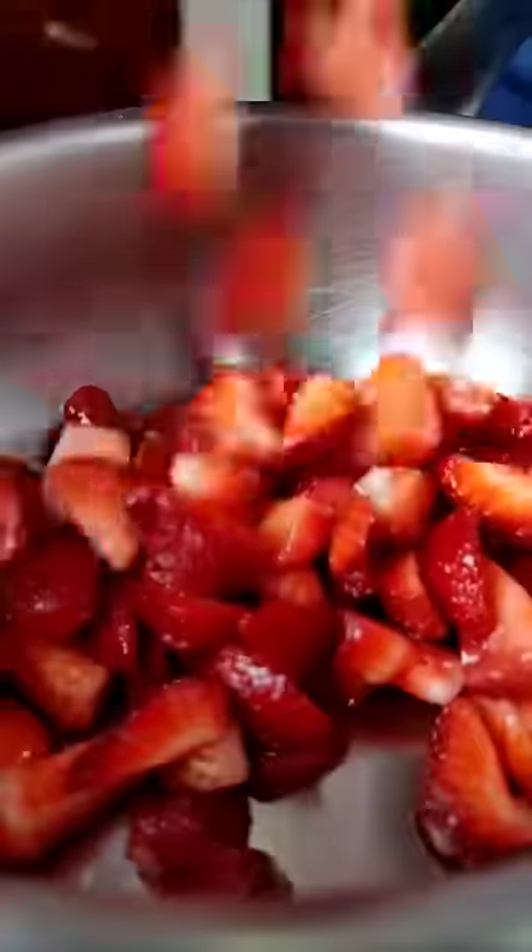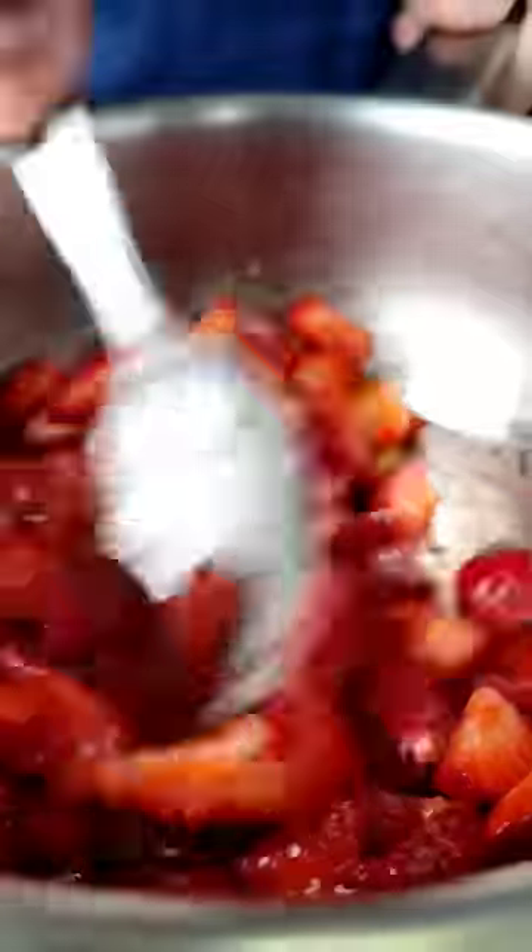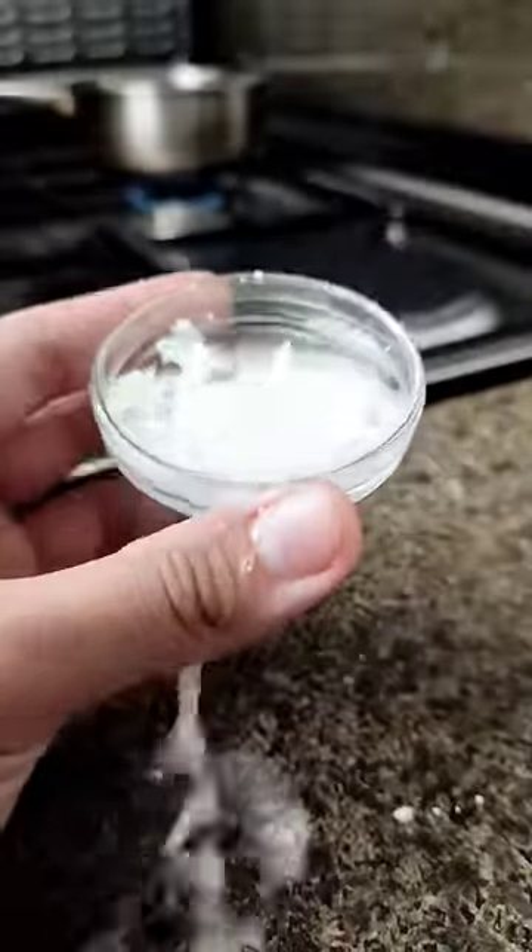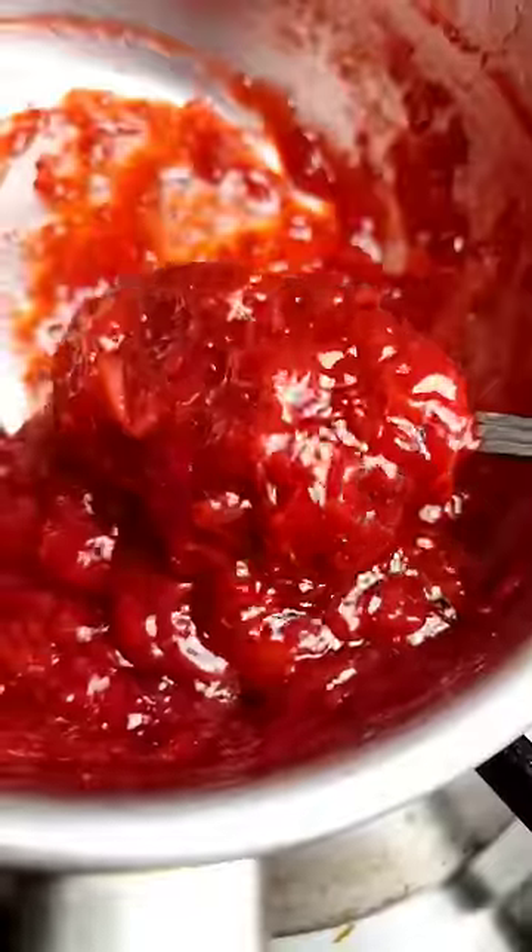Fresh or frozen strawberries, sugar, and lemon juice. Let sit for 30 minutes hanggang magtubig. Simmer on low heat for 20 minutes. Add cornstarch and water.